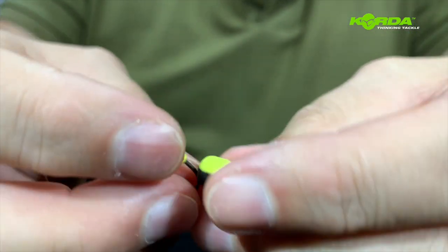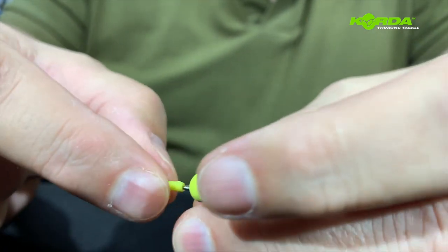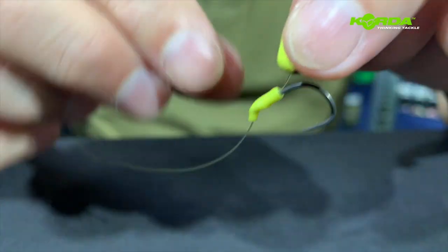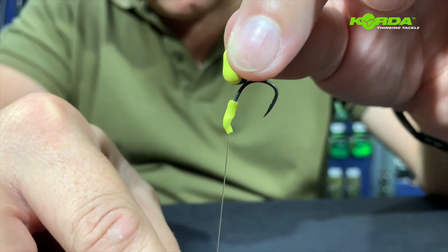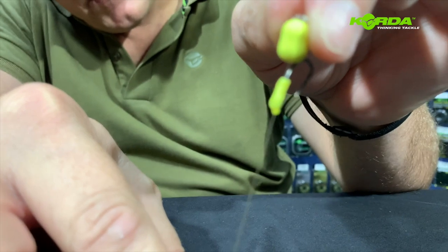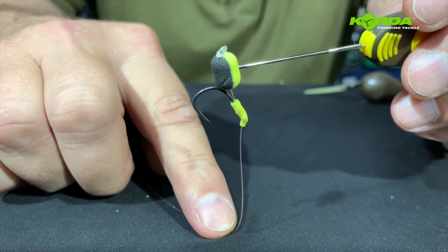Let me just pull that hair to sit where it needs to be. There we have it — the zig rig. Obviously 3 meters up, it will be sitting like this. There you've got a perfect zig rig that's going to be sitting 3 meters off the lake bed.